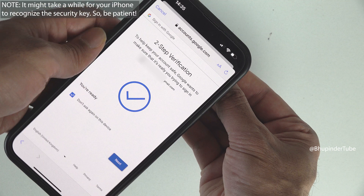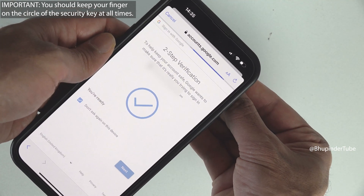It might take a while before your phone is able to communicate with the security key using NFC, so keep holding the security key with your finger on the circle while having it at the back of your phone, and eventually you should log in and get to the next step.